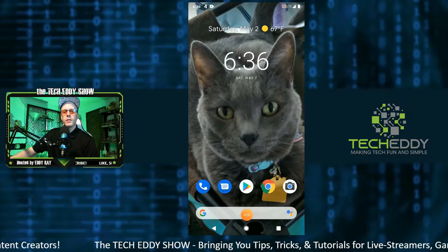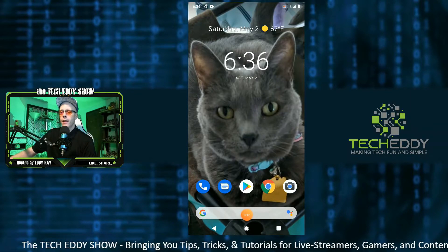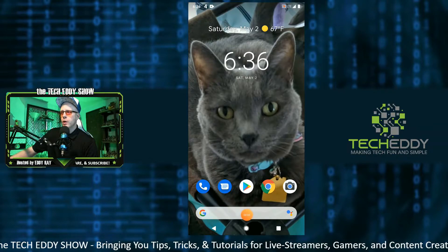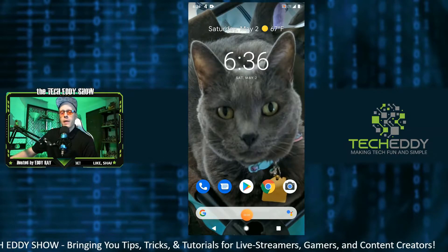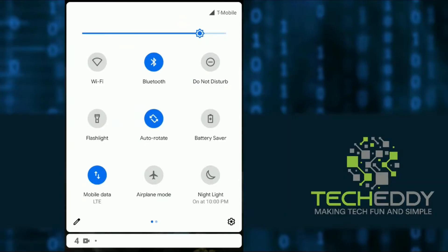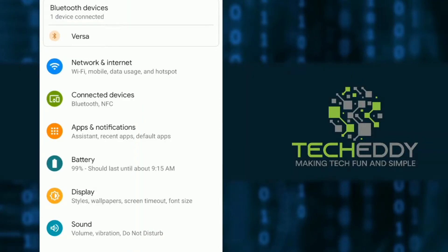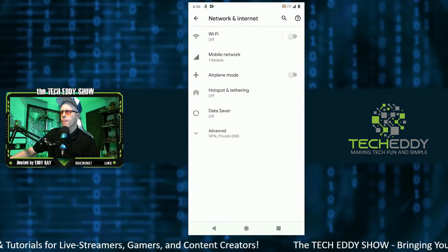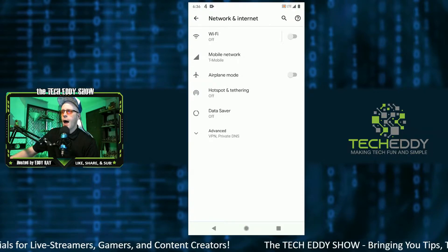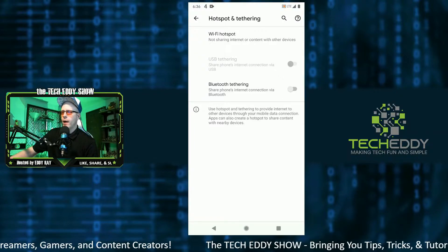For the sake of the tutorial today, we are on my Android phone — this is a Pixel 2 and it is on Android 10. If you're running an earlier build of Android, it's okay; the option should be there for you as well. Bring the menu down and click on the little cog settings wheel on the bottom right. Touch Network and Internet, then touch Hotspot and Tethering, then touch Wi-Fi Hotspot.